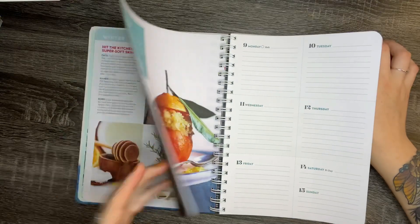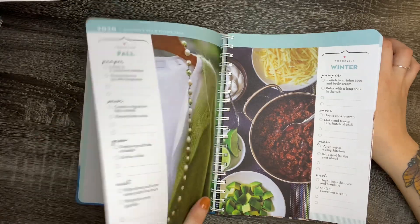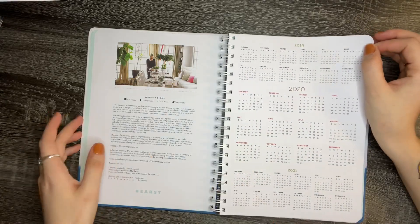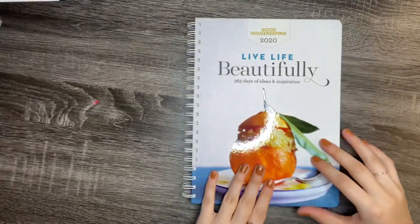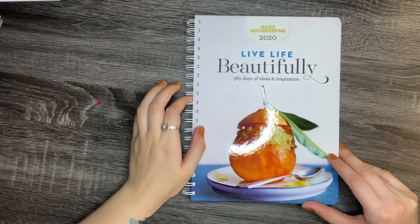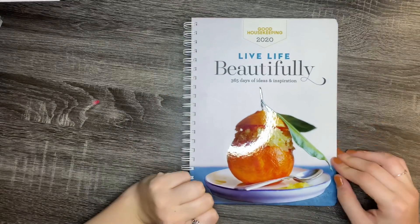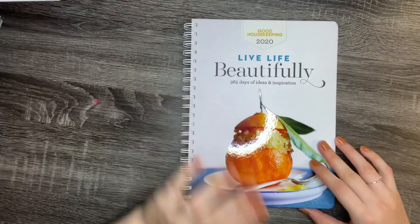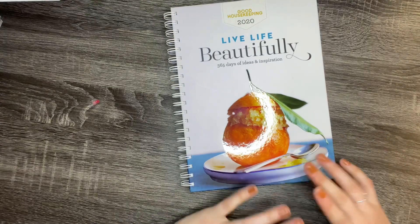So this planner overall gives you inspirational checklists, full color photos, recipes, and inspirational quotes. It definitely gives you a lot of tips for your household, your beauty routines, and your kitchen — I love this planner so much. I think I might use it as my household planner as well as my goalkeeping planner. I do need to do an updated planner lineup for 2020 because I've added quite a few planners. This was just a quick little video to show you guys this cookbook slash inspiration guide slash planner that I found on Amazon.